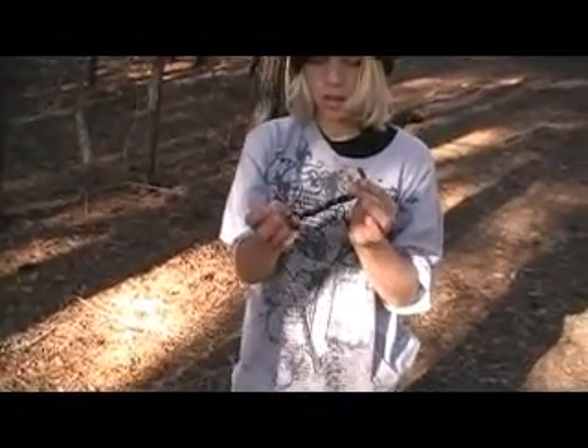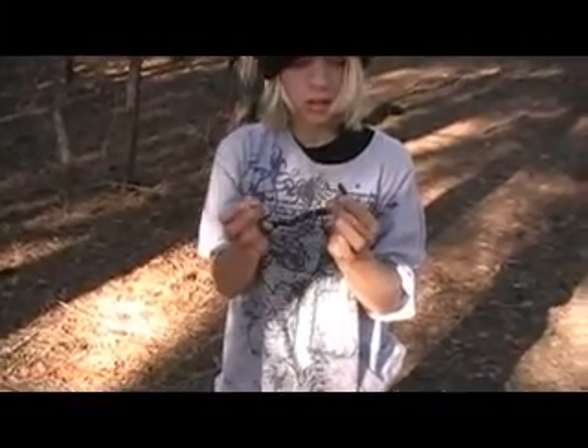Got another baby snake here. It's called a broad-banded water snake. Beautiful little guy. It almost bit us a couple of times and it does have a nasty little bite.